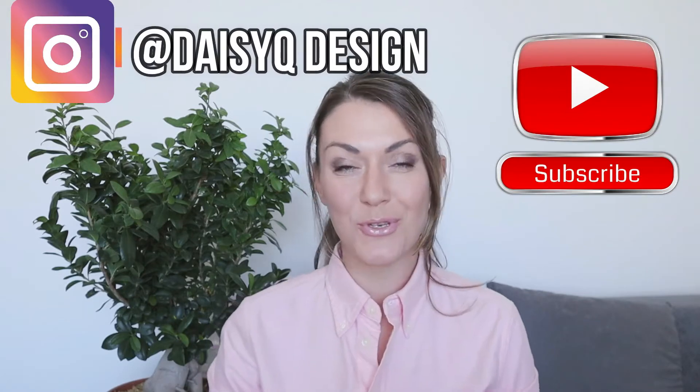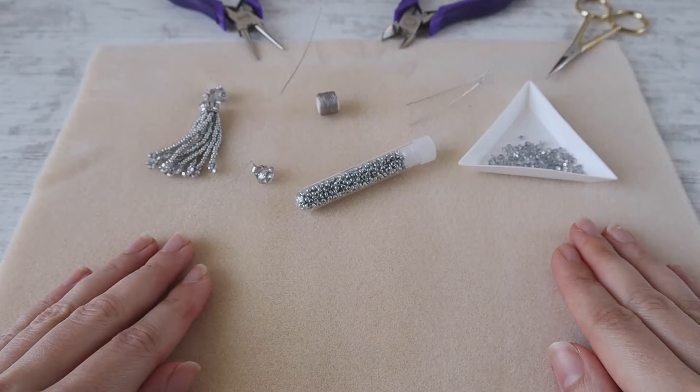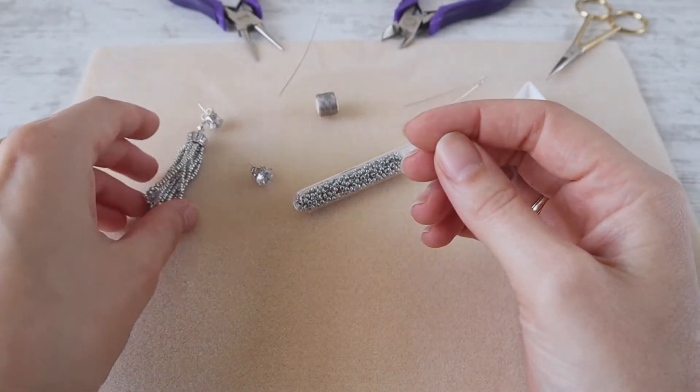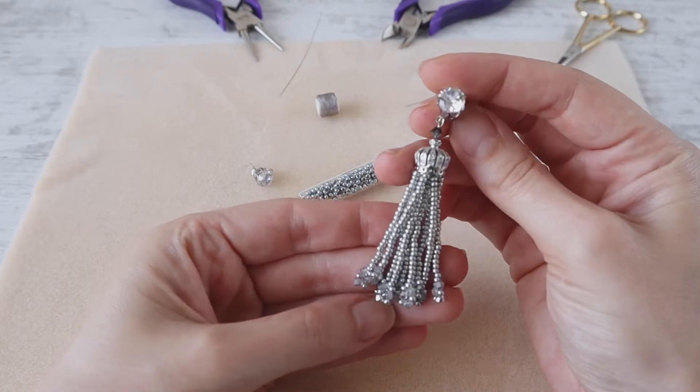Hi and welcome to my YouTube channel. Don't forget to subscribe and follow me on Instagram for more interesting tips and tutorials, and don't forget to smash that bell button. Today we will create small tassel earrings made of seed beads and crystals in the ends.